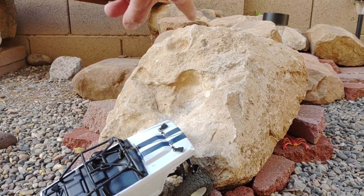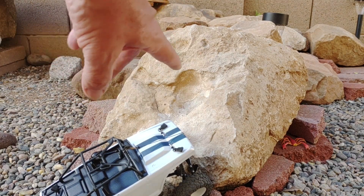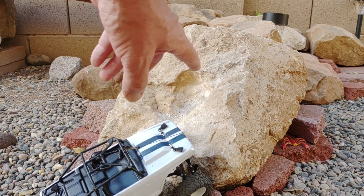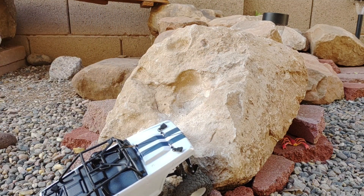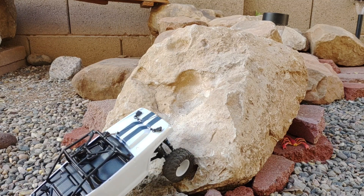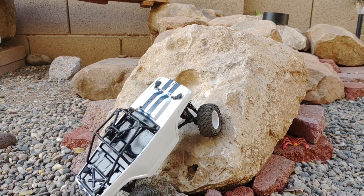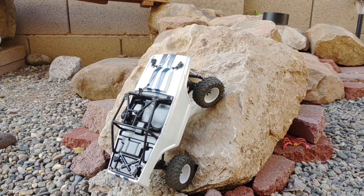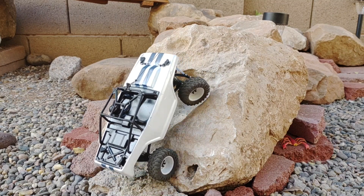The last obstacle we have is the impossible rock. Very few trucks that I have can make it up this without any assistance. It looks easy — it's really not. So we'll try the impossible rock without the keycard winch first. Let's try it.